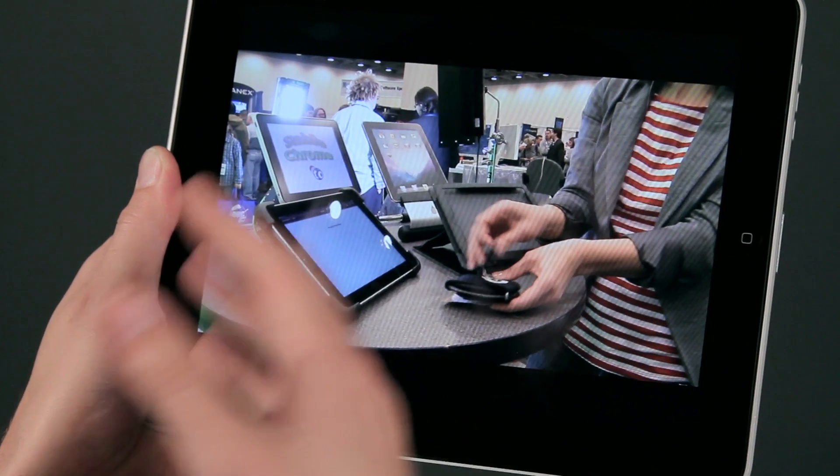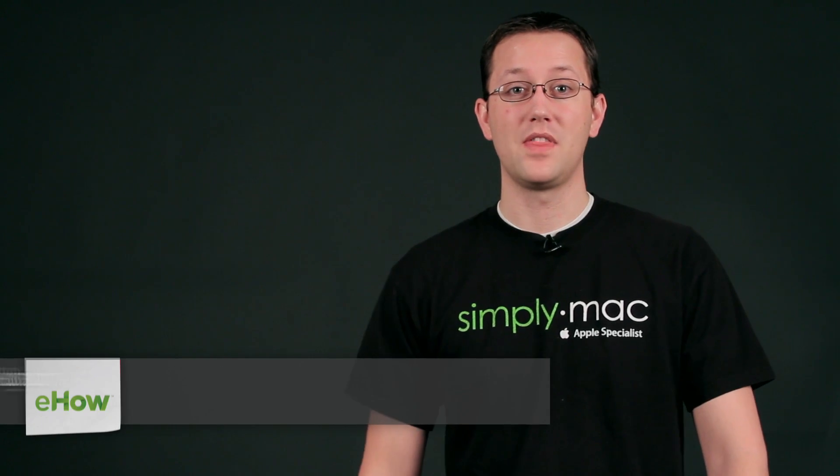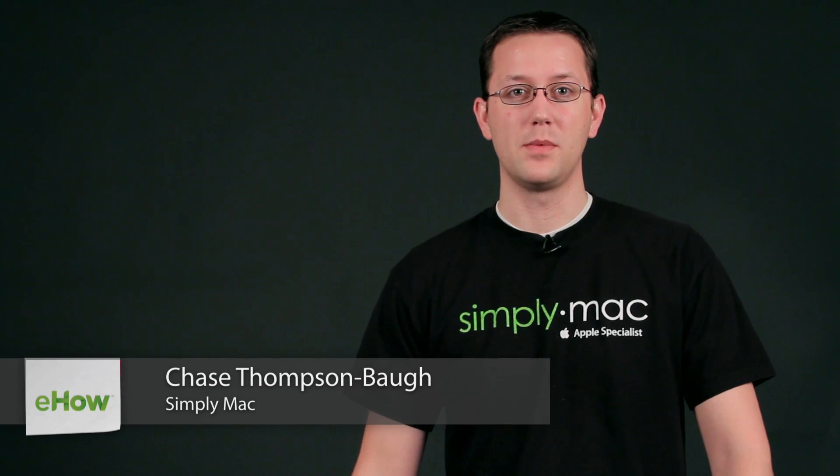Hi, I'm Chase Thompson-Bah with SimplyMac.com. We're a Utah-based company with eight stores in Utah, Idaho, and Wyoming. Today I'm going to show you some quick tips about using the iPad, and I know you're going to love them.